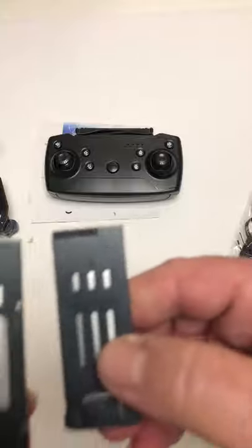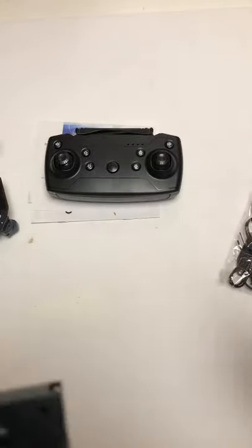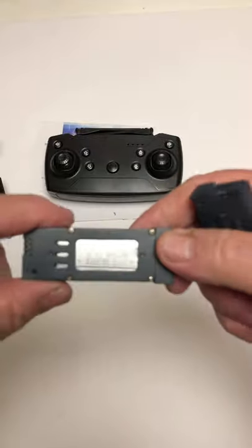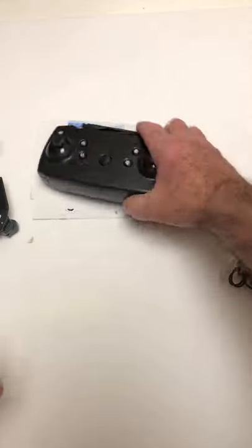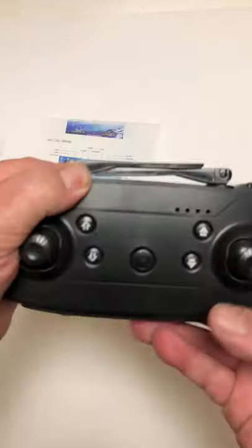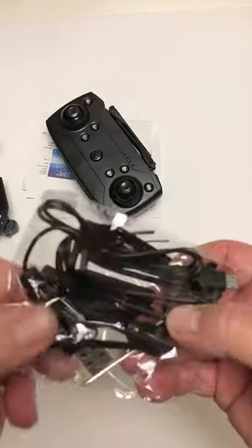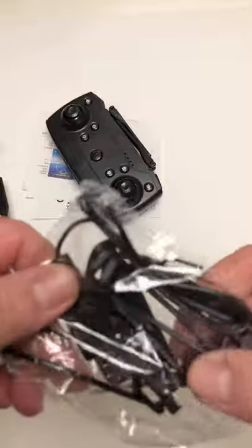This one comes with two batteries — they're 600s, you get two of them. You've got the transmitter, which has been going around the block for years — very common — takes three double-A batteries. And then your bag of accessories: the spare props, the charger, and all that.